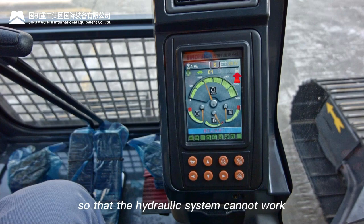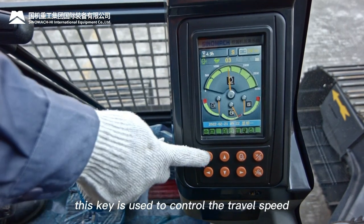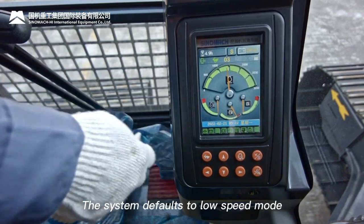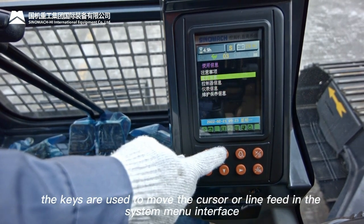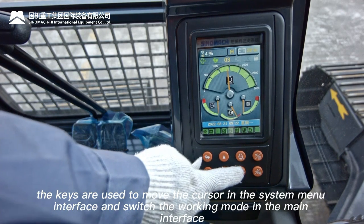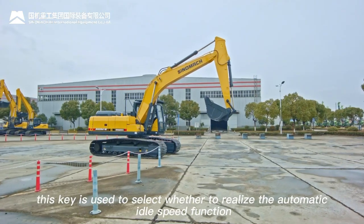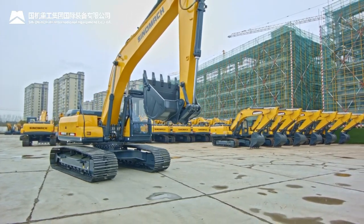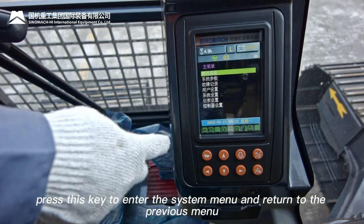Monitor button functions: Travel mode selection key changes travel speed, defaulting to low speed. Up/down direction keys move the cursor or line feed in the system menu. Left/right direction keys move the cursor in the menu and switch working modes in the main interface. Automatic idle speed selection key toggles the auto-idle function on or off — system turns it on by default. Menu selection key enters the system menu and returns to the previous menu.